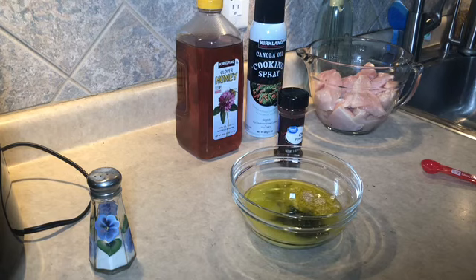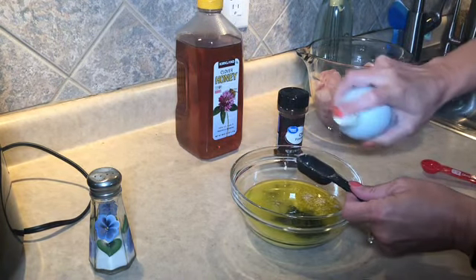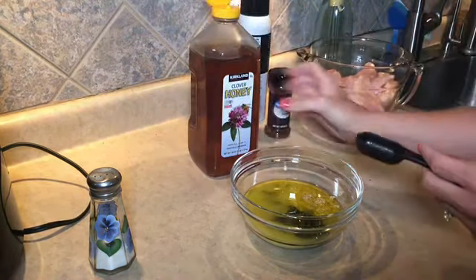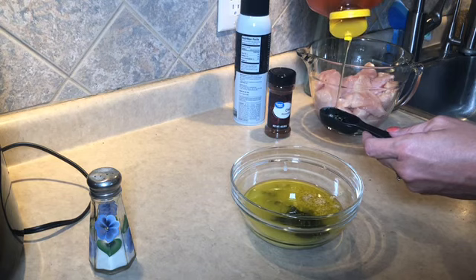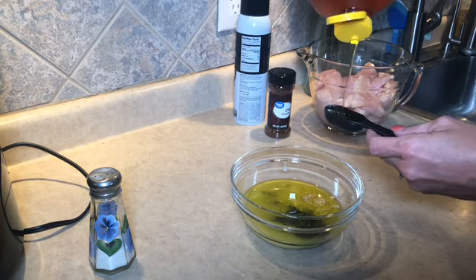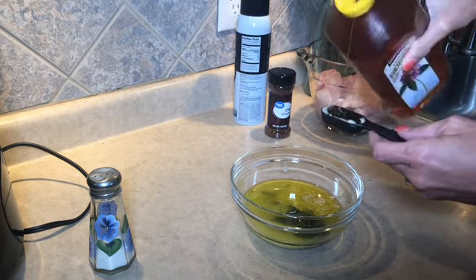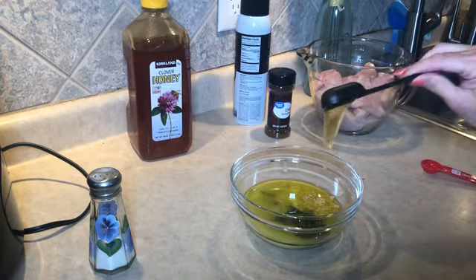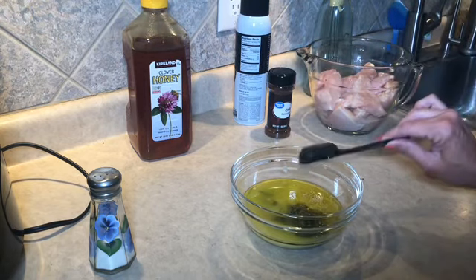Next is one tablespoon of honey. Always grab your cooking spray and spray your spoon before you do your honey — that way it doesn't stick and you get all of it. If I'm going to count the points for honey, I'm going to make sure I'm getting my full tablespoon. My husband uses honey in his smoker sauces in the summer, so we go through a lot. Costco — you can't go wrong having that membership.